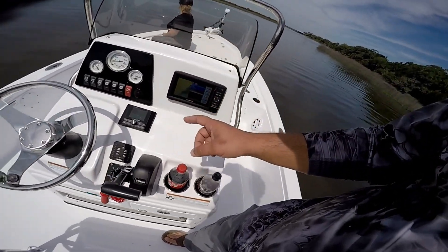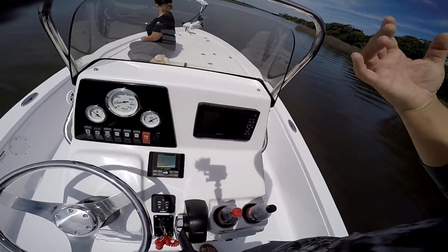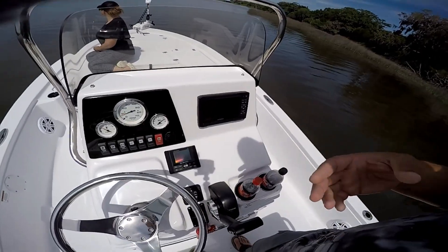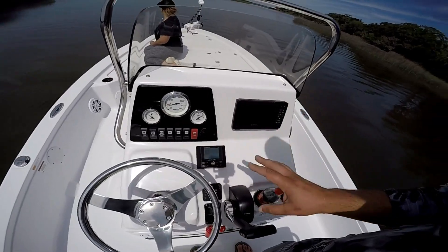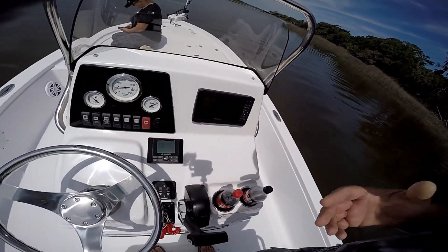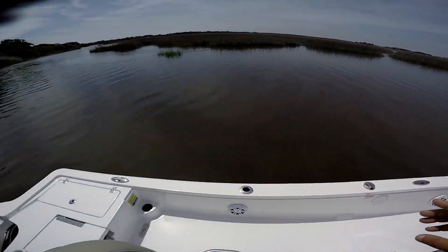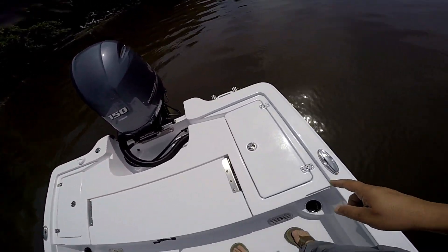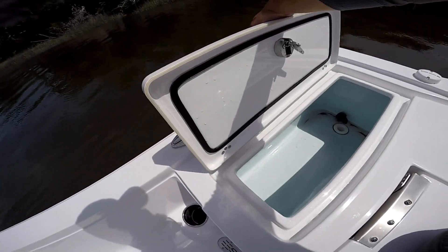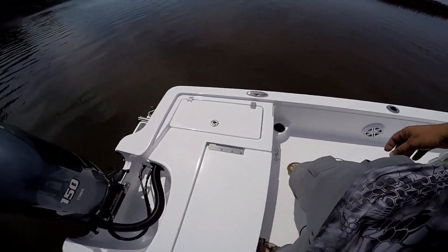The console is laid out nicely. I have the JL Audio Media Master 50 — love that thing, pricey but you get what you pay for. This is the SBX Tournament, which is basically the more budget-friendly model. The full Tournament comes with a full acrylic dash, digital gauges, and a bigger Garmin. To me, it wasn't worth the extra eight thousand dollars — the layout is essentially the same. The upgrade gets you digital gauges, more switches, a bigger Garmin, and a plumbed live well. Technically this boat has two live wells since it's the SBX; I have a 20-gallon which has been plenty for reds.